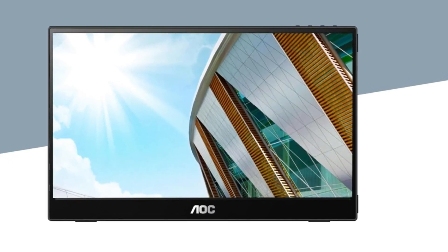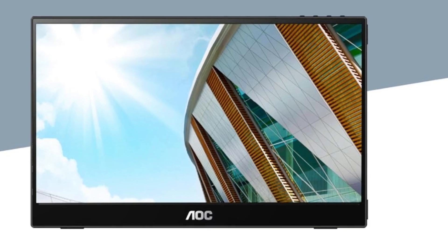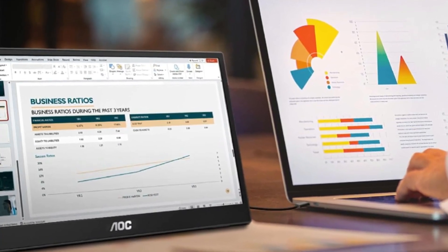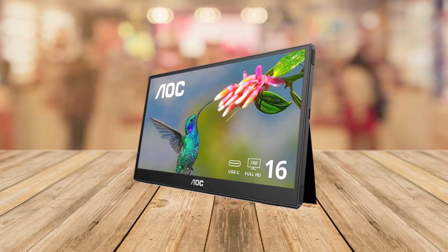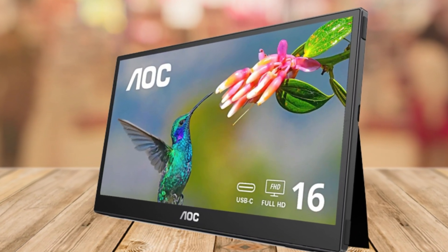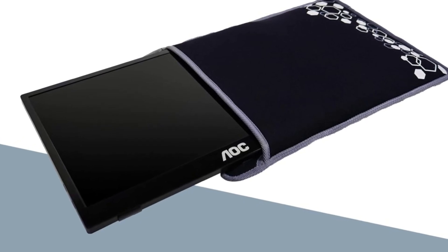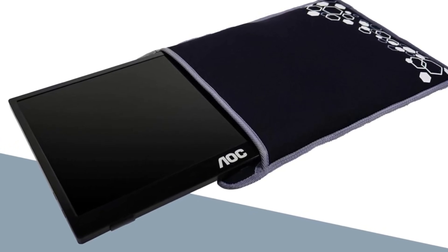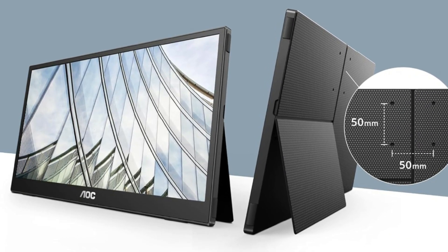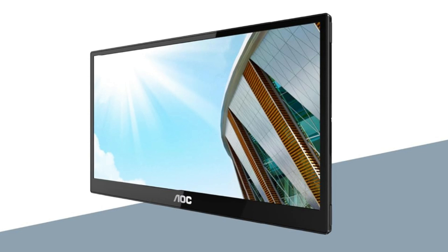Now let's talk portability. This monitor is ultra sleek and lightweight, making it the perfect companion for business trips or productivity on the go. It comes with a handy carrying bag so you can take it anywhere with ease. And if you prefer a more permanent setup, the VESA mount compatibility allows you to easily mount it to your desktop or a wall using the included brackets.